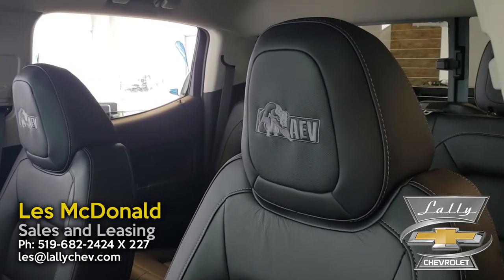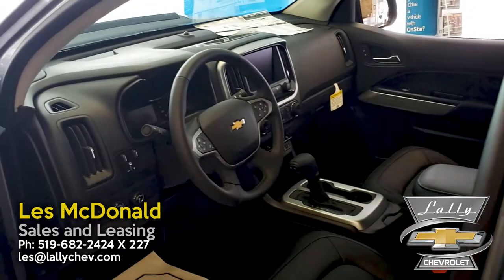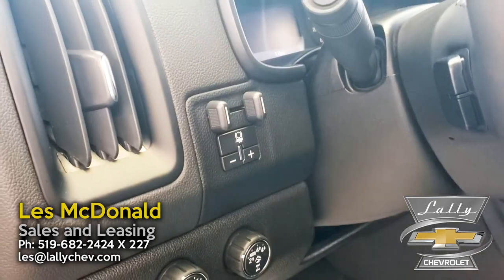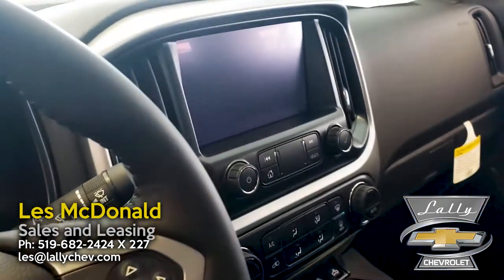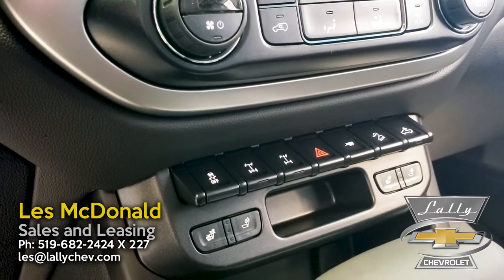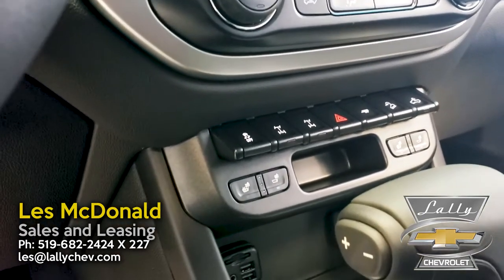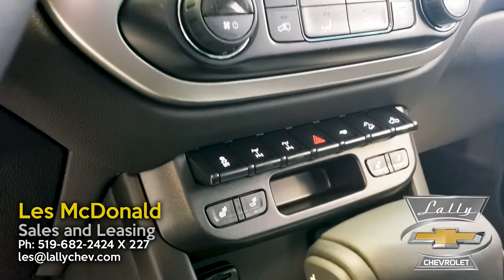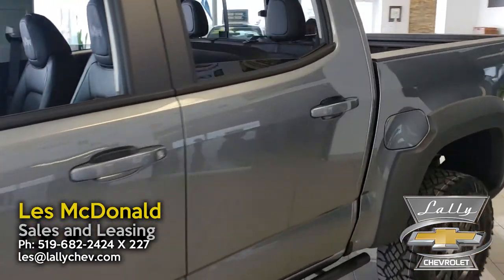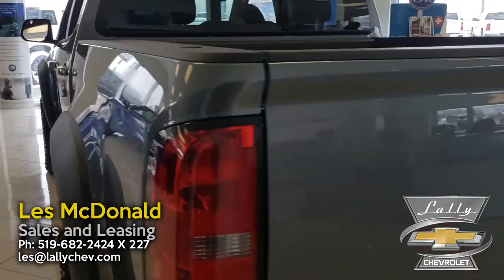Coming into the interior, you're going to notice AEV Bison and Blazin seats — full leather in here. You do have front heated seats. We also talked about the trailer hitch earlier — you have integrated trailer brake controls and a full-color touchscreen infotainment system. Looking down here, you can see buttons to lock your rear differential, front differential individually, or both together. You also have a trailering mode, hill descent control, and dual-mode heated seats so you can heat just the back or the back and bottom.